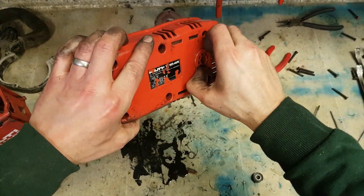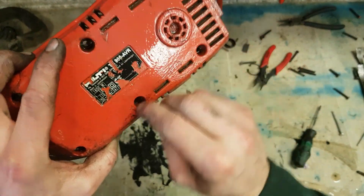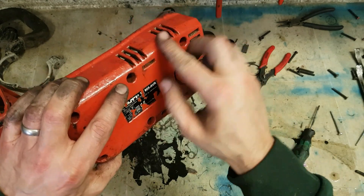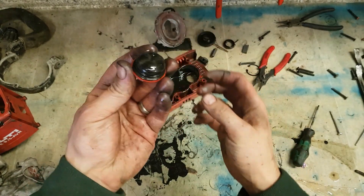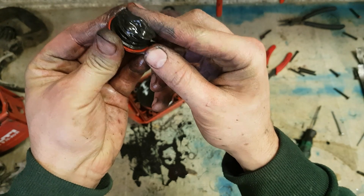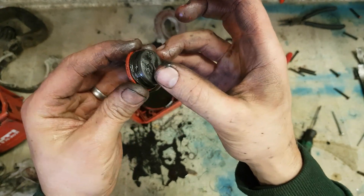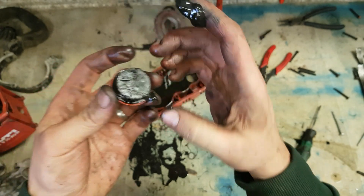It has actually been worked on before, because these parts have all been painted — it's all fresh paint. And a wipe of thinners near it takes it off. That's the oil plug for the Hilti hammer — magnets on the bottom of it pick up any metal shavings from the hammer. Dandy wee feature.